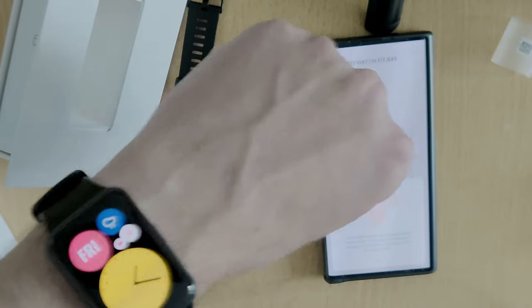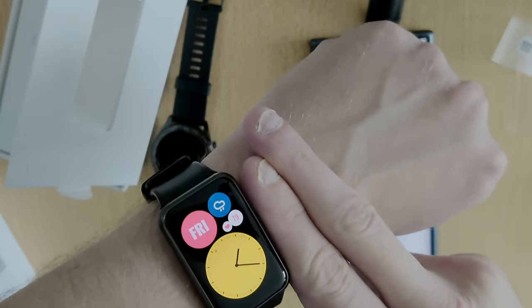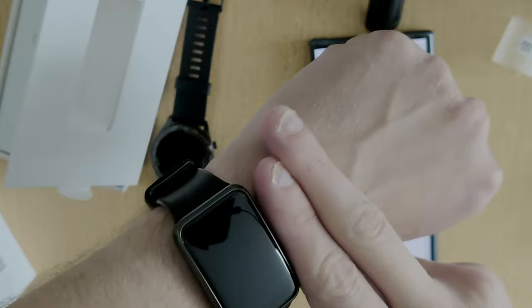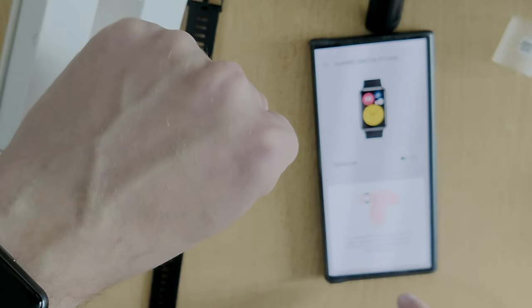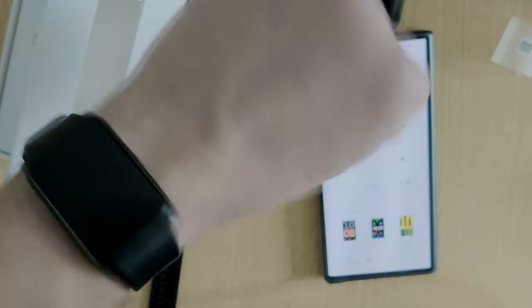Now I need to see how to place the watch for the best measurements in terms of heart rate. So two fingers here — actually one finger here — and yeah, that's okay.